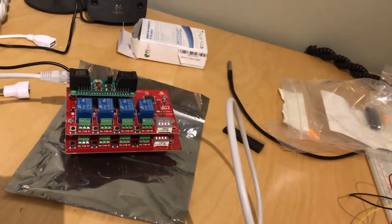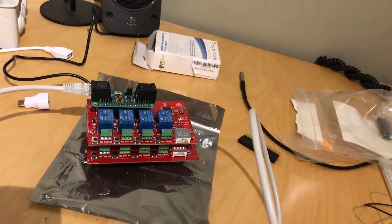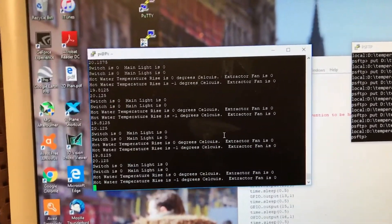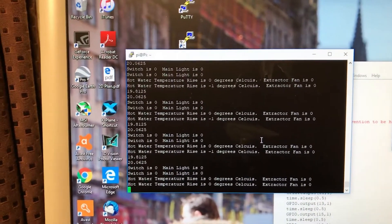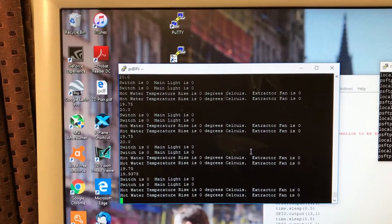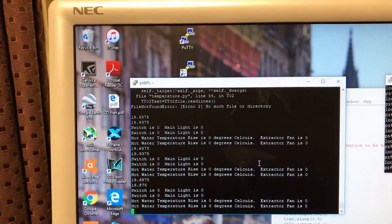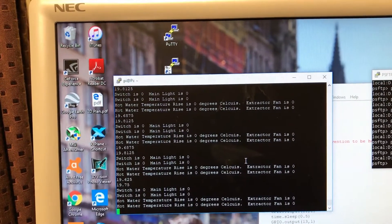A little test program for the Python simply proves that all the relays are running without any trouble. I've got the Python program all set up. What you're seeing here is a readout every second of temperature, a readout of what the bathroom switch is, what the light is for the ensuite and the main bathroom, and also what the temperature rise is going to be. If the temperature rise is more than 5 degrees, the extractor fan will switch on.